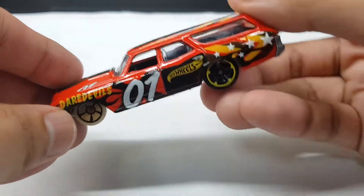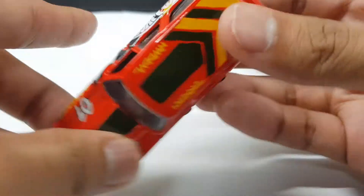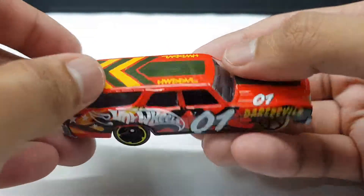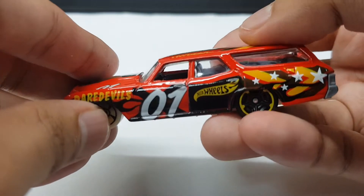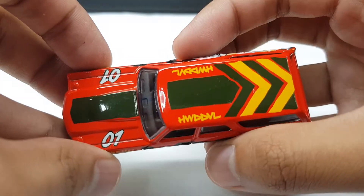So look at this thing right here from the Hot Wheels Daredevil series. It reminds you of the Art Cars series — I think I mentioned that in my peg hunting video. But yeah, it really does look like the Hot Wheels Art Cars series.